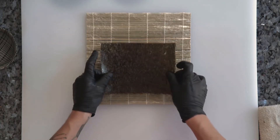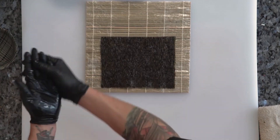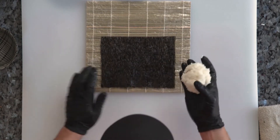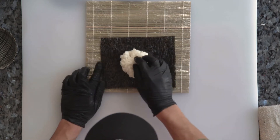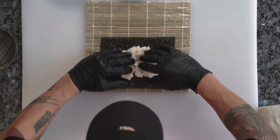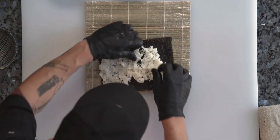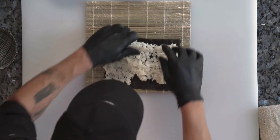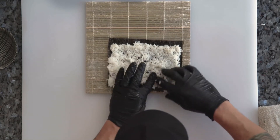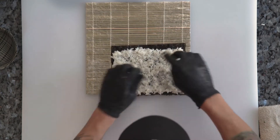Starting off with a large sheet of nori, and as always we're getting our hands nice and wet. Grabbing a large ball of rice, keeping it nice and fluffy, we're putting it down onto our sheet of nori, and we want to cover the entire sheet except for that one little centimeter at the top. Let's go ahead and start moving that rice around, remembering not to push straight down into the nori — just want to be moving the stuff around.